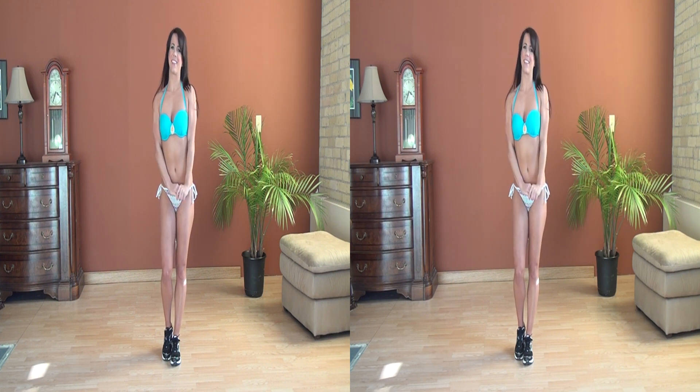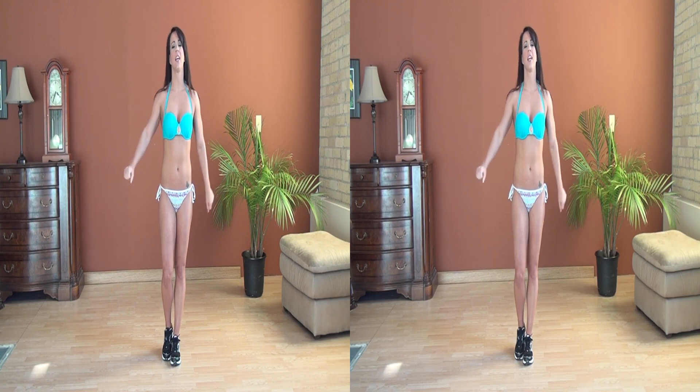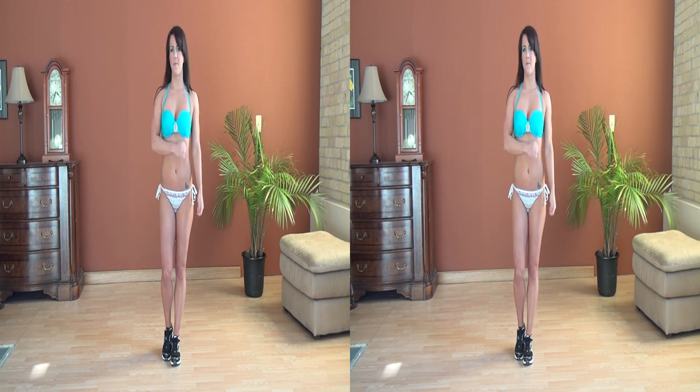Hi there, my name is Lacey and I would love to show you some great cardio kickboxing movements you can do to get yourself warmed up for the gym.